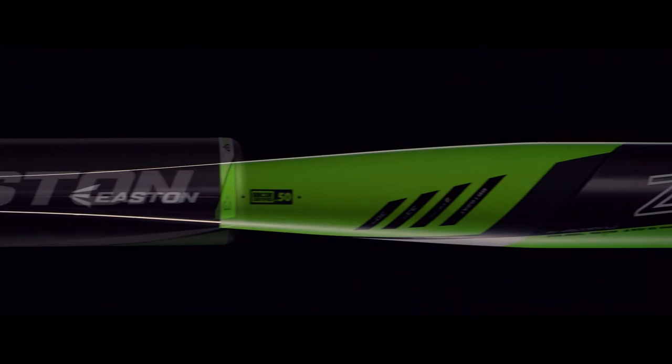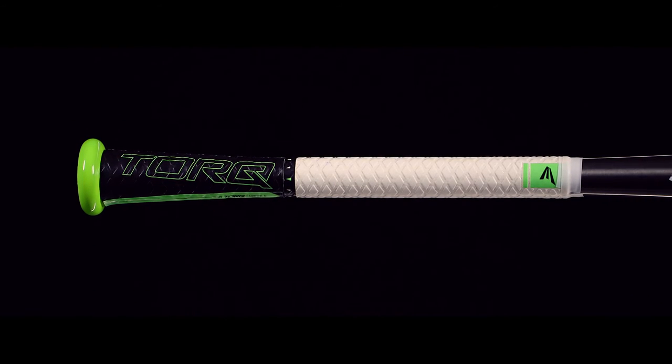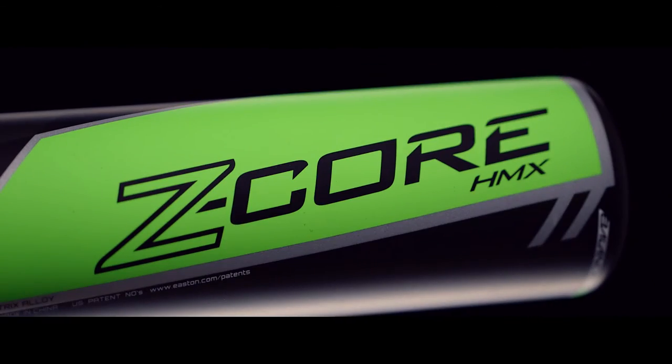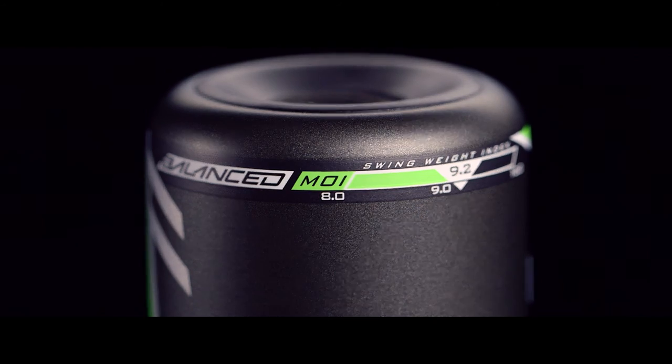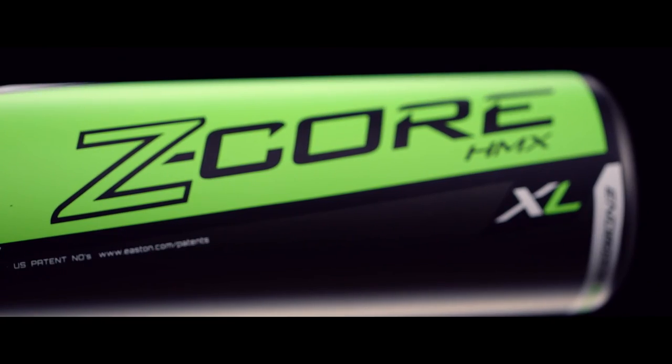Hit after hit. The Z-Core HMX series includes the Z-Core HMX Torque with rotating handle technology that frees your hands, allowing you to barrel up the inside pitch; the Z-Core HMX, a balanced two-piece design for a faster swing weight; and an end-loaded XL model for more mass behind the ball.